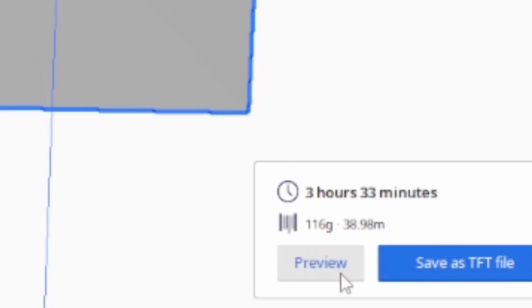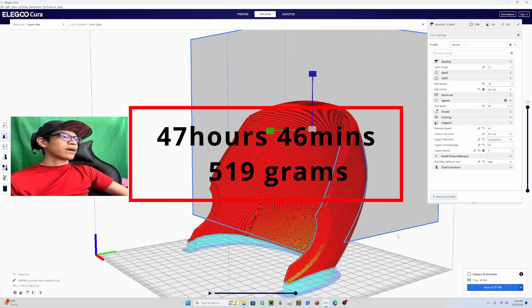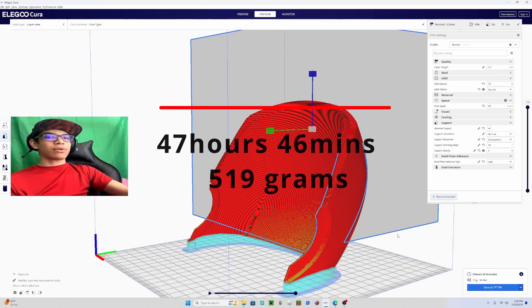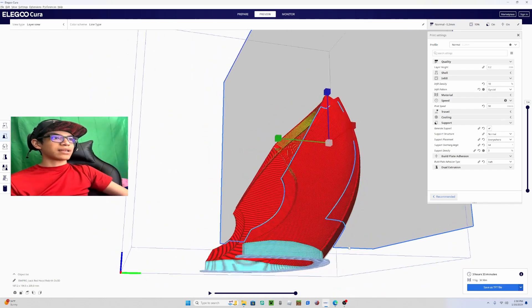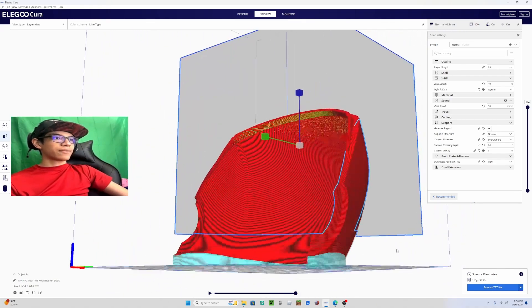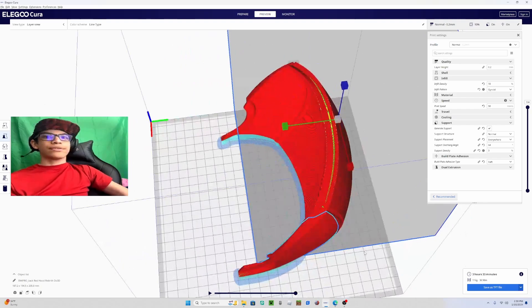If you want to tilt it a little forward you can, just to get this part lower, but you don't need to. It's going to take 3 hours, 30 minutes, and 33 seconds. As you can see here, it's just going to support the bottom edge and build straight up like that, which is actually really good.